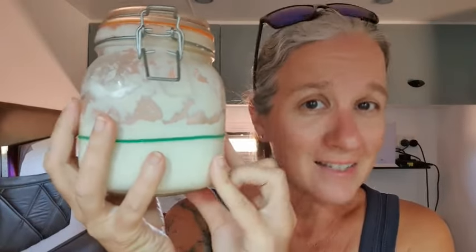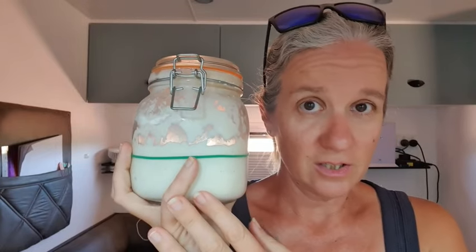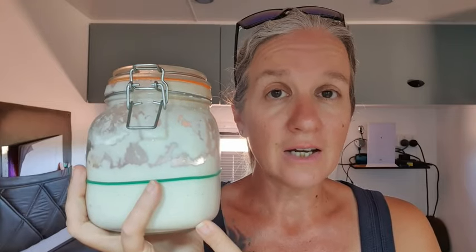You're going to need some sourdough starter. In true lazy girl fashion, you don't want to have to make this yourself — though you can, there are plenty of recipes online. It's basically just flour and water that you feed every day for about a week. If you don't have the time, are slightly scared of it, or live somewhere you can't regulate the temperature, jump on Facebook and ask in your local community group if anyone has sourdough starter they'd like to share.